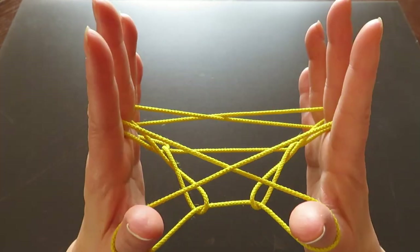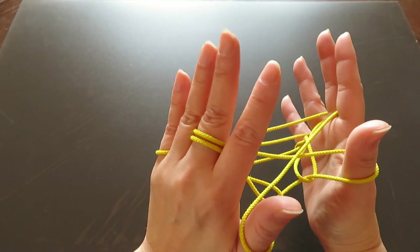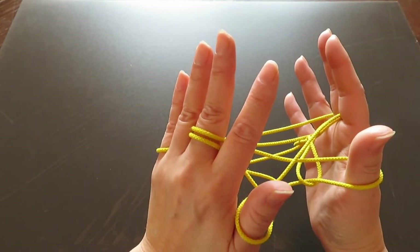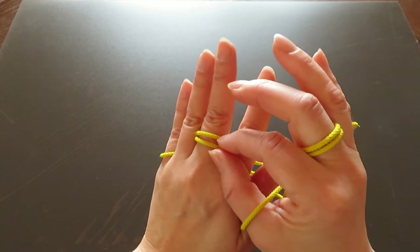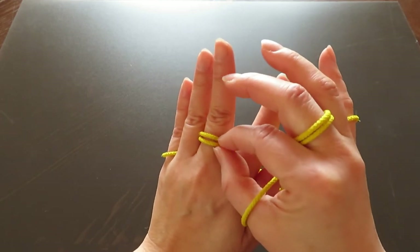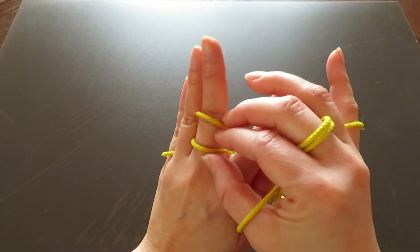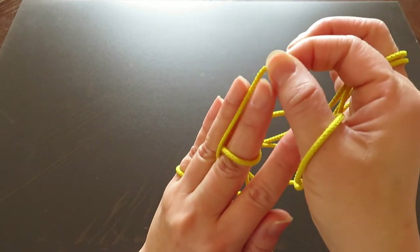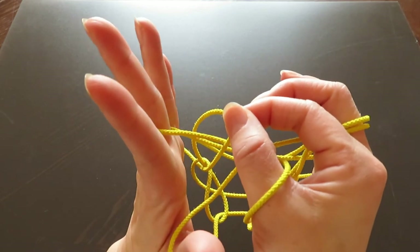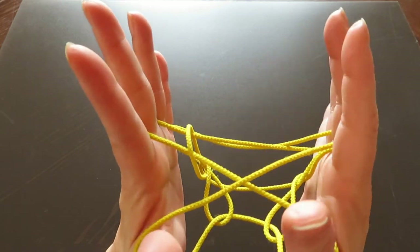Now look at the back of the left hand — there are two strings on the middle finger. We're going to take the bottom string and bring it to the front with the right hand fingers. Bring it up, bring it to the front, and just let it go.